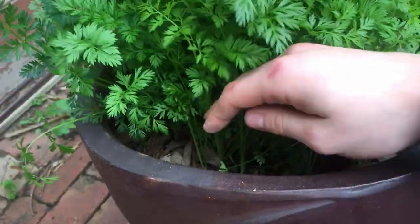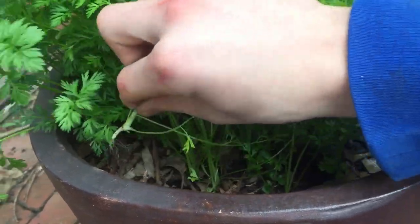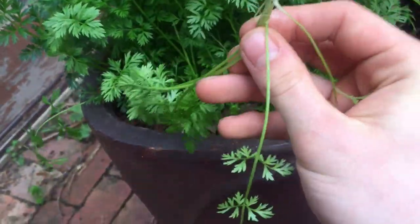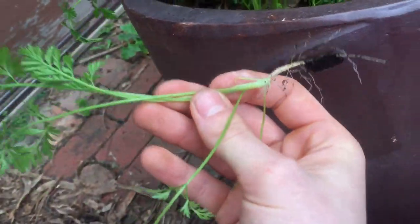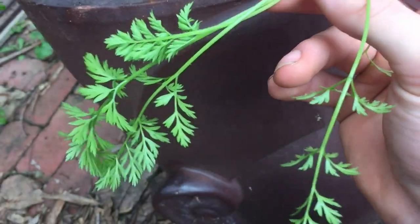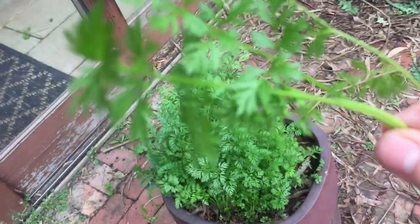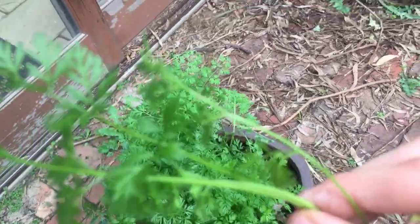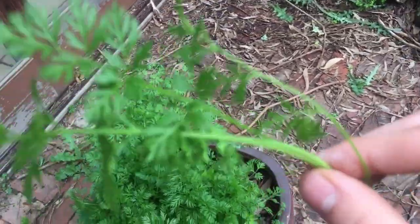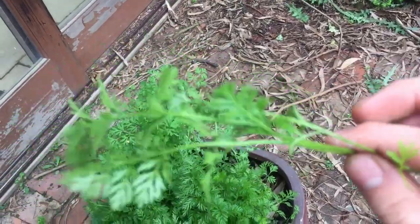Thinning out carrot seedlings is quite simple. First you just want to grab one by the base and pull it out just like that. Now the great thing about carrot leaves is that they are very nutritionally dense. They have multiple vitamins such as vitamin C, zinc,